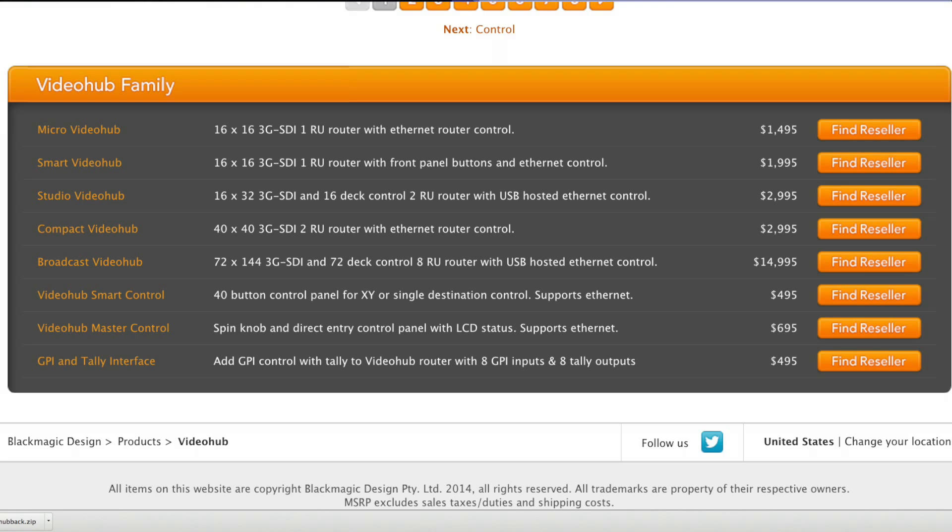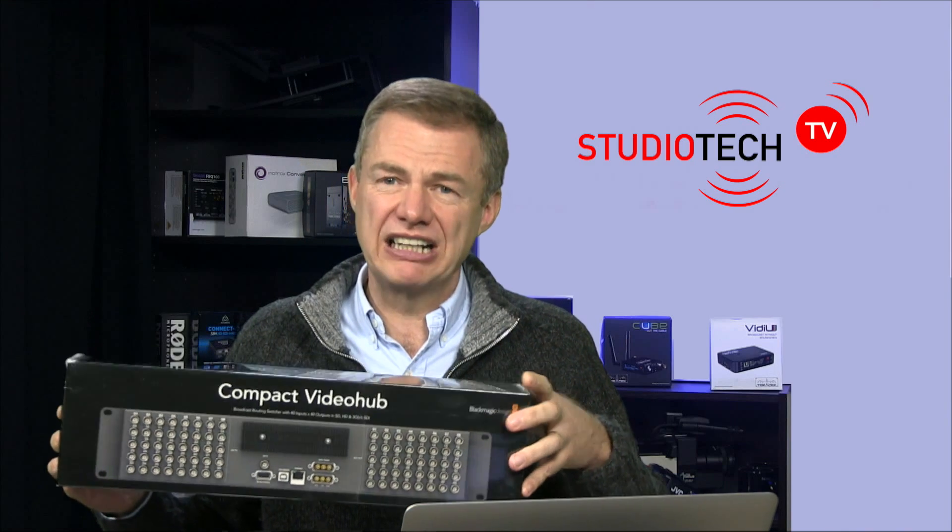The Blackmagic range of video hubs goes from $1,495 — just under £900 — up to just under $15,000, and they have even bigger units above the video hub family. The entry point is the 16x16 Micro Video Hub at $1,495. This unit, the Compact Video Hub, was $2,995 or around £1,875. All prices are plus tax. They are not cheap but we've gotten a tremendous benefit from using them.